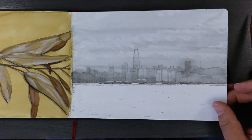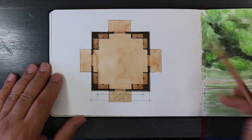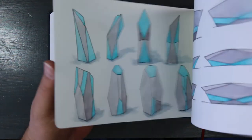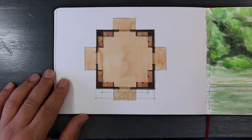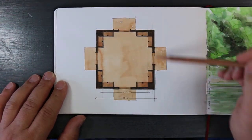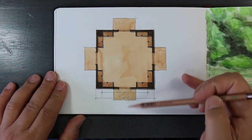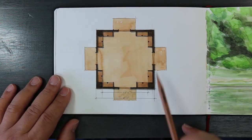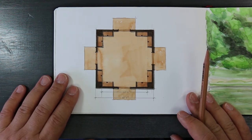This is the floor plan to the section I drew — the floor plan to the sketch. All I'm showing is that it's a square box building with bookcases and four doors leading out. It's 25 feet wide by 25 feet — a very simple floor plan.